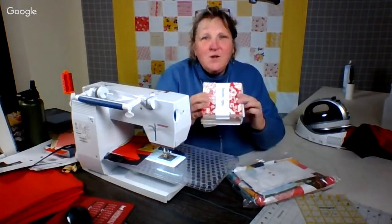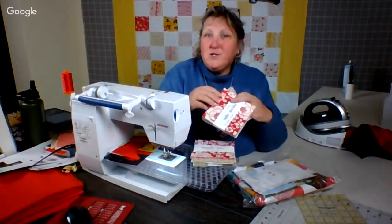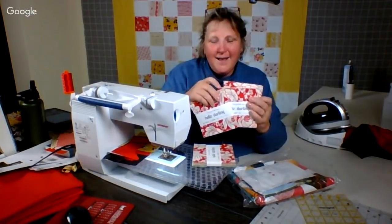Man, those are going to be fun. Imagine we're going to make four different quilts with these. And what we might do is we might look for some testers, if you will. Thank you — Moda Hello Darling. Awesome.